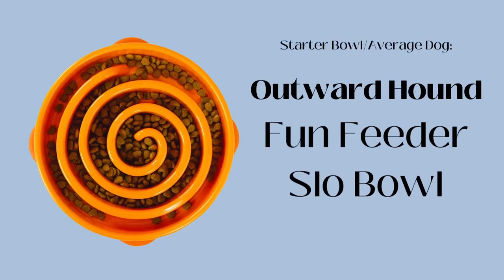We're gonna start off pretending you have the average dog — they eat at a normal pace and you're just looking to use this for food enrichment. This is a good classic basic bowl; it has the spiral design. I really like this one over others because it's easy to clean. I don't want to spend a long time cleaning my dog's bowls, so this is a great starter bowl. It's also pretty durable and a good price.